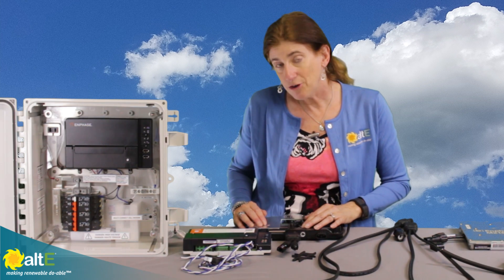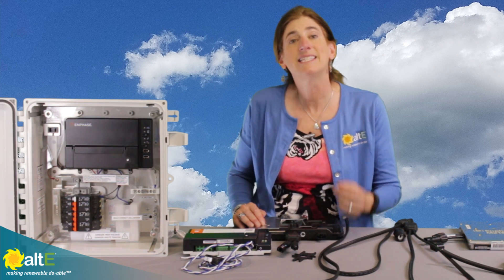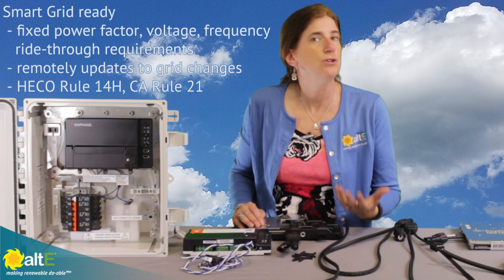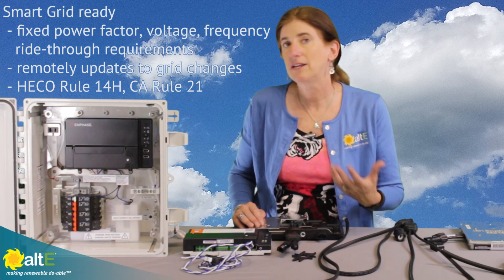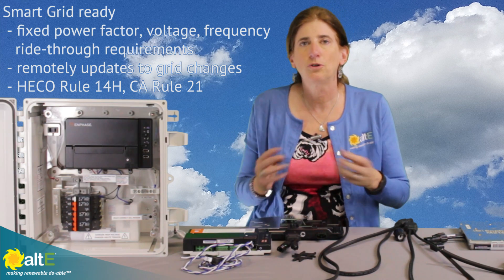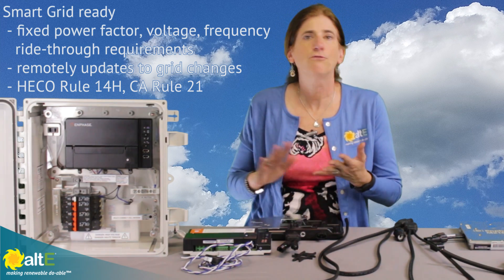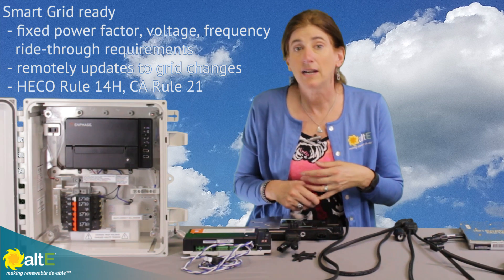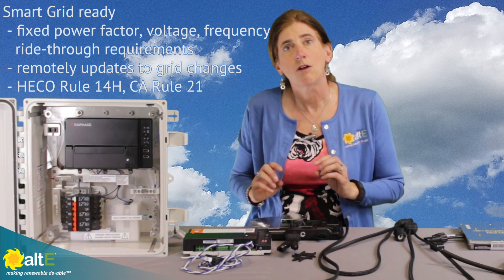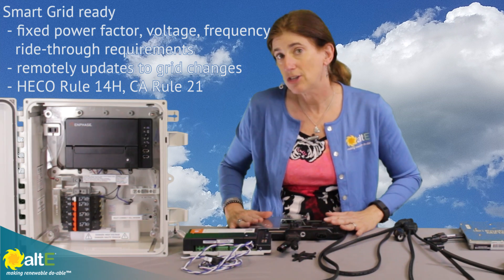Another cool thing about the IQ6+ is it is smart grid ready. As your grid grows and the electric company starts doing more intelligent controlling of the grid, this is going to be ready to handle that. For example, the Hawaiian Electric Company and some of the California rules are requiring a little more control by the grid, and these are ready for that.